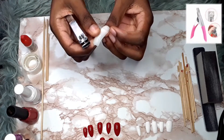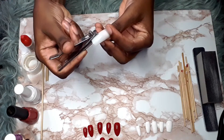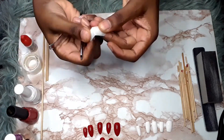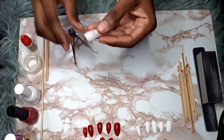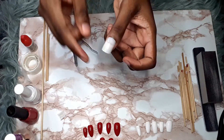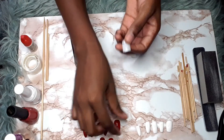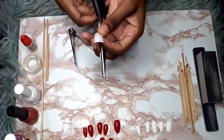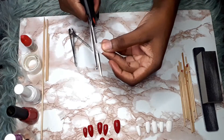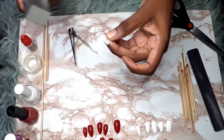If you have a nail clipper you can definitely use that — some people have the fancy nail clipper for this. I mark where I want the nail to end and then I use scissors to get that oval look quicker, clipping off the sides.